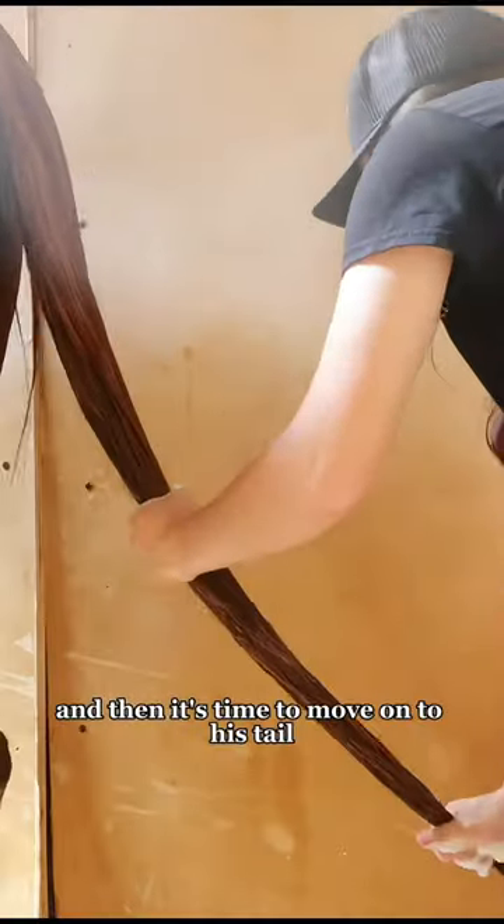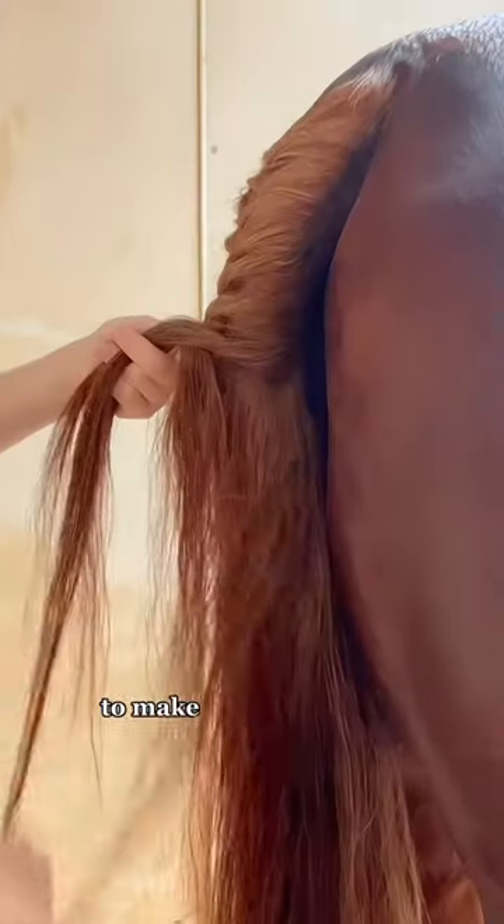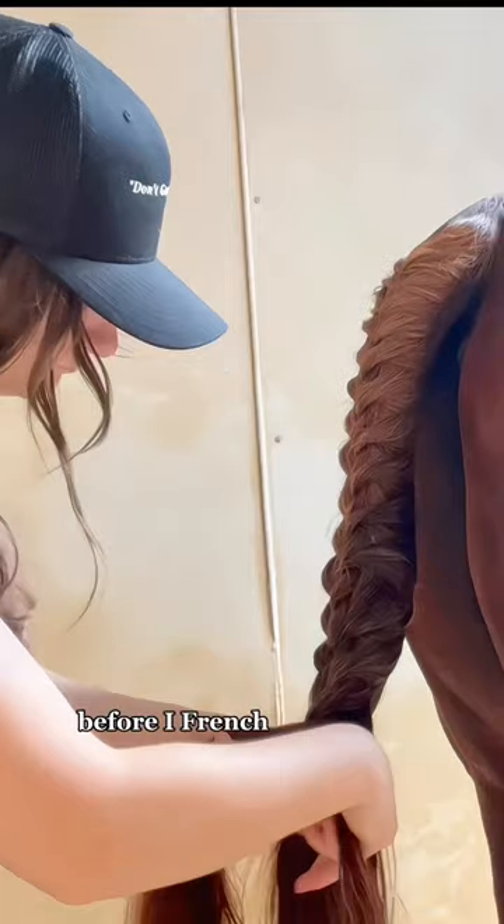Then it's time to move on to his tail. I get it really wet, shampoo it, rinse that out before adding a little bit of conditioner. When I get that rinsed it's time to brush it, and I brush for probably 10 minutes to make sure it was very detangled before I french braided him.